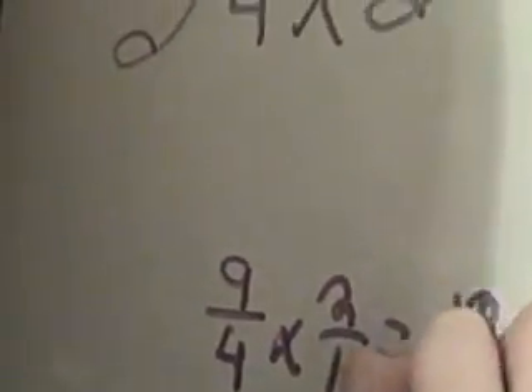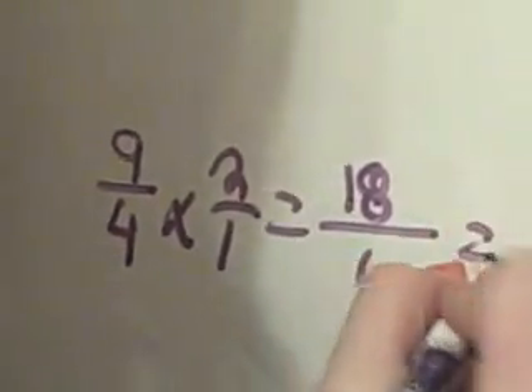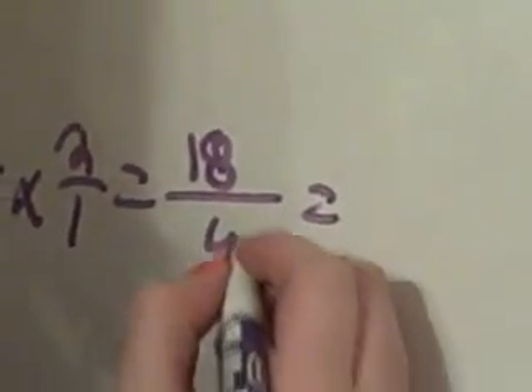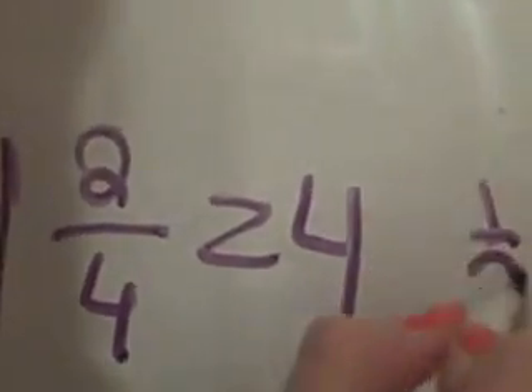Four times two is eight, plus one is nine. You would add the four times two first — equals nine — times two is eighteen. Then four times one is four. And then you would see how many times four goes into eighteen, which is four. Which is two fourths, equals four and one half.